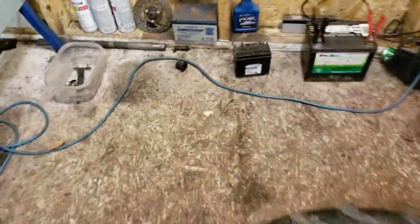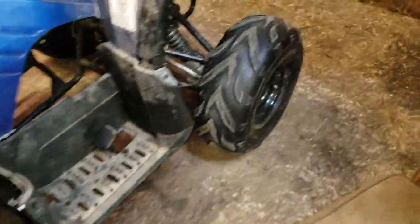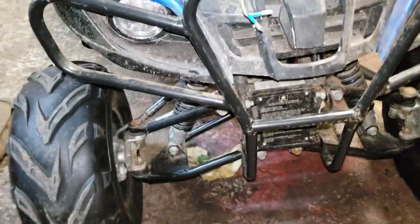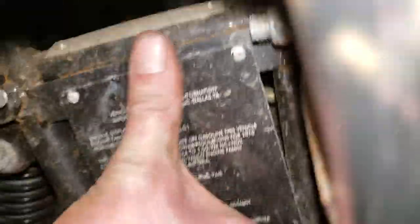I also had to get an AGM battery because the lead acid ones that come with it are garbage — they're three or four years old. Anyway, I ran into some big issues, and I'd say anybody that has one of these: beware. Do not let it get rusty.